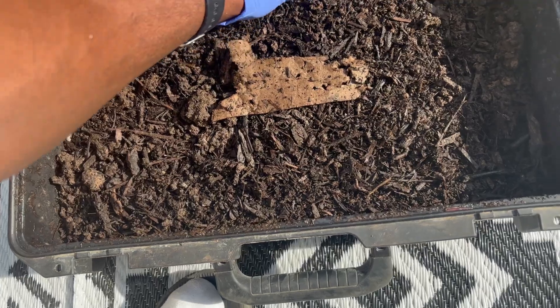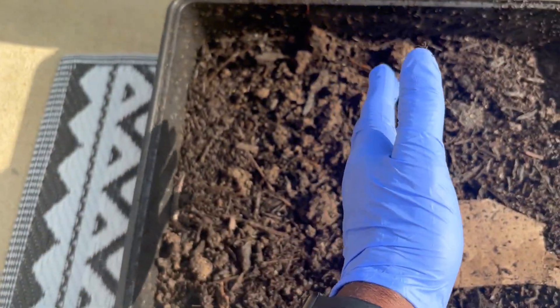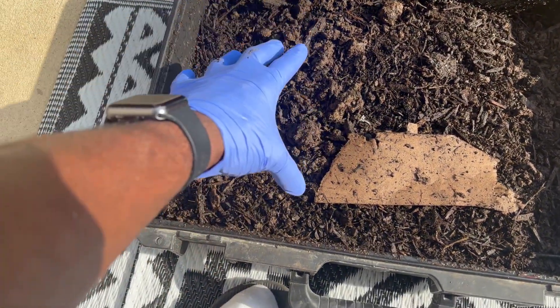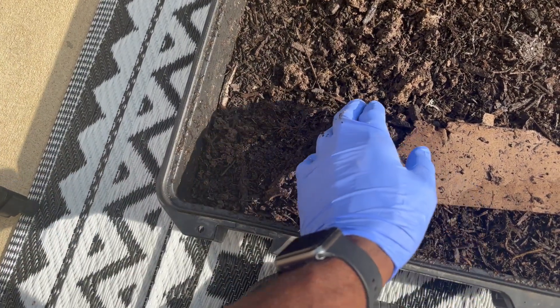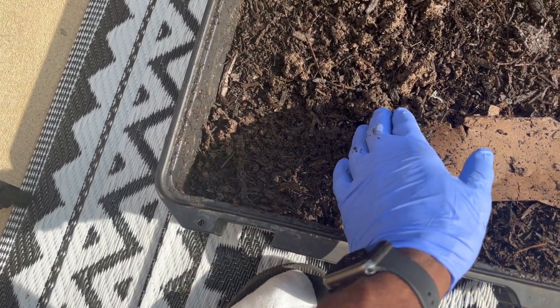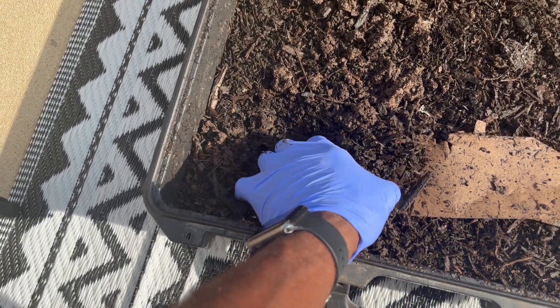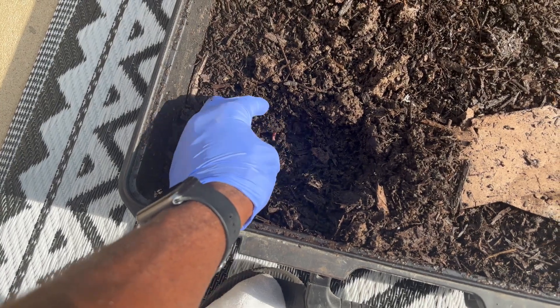What I should have done was fed them first, but I didn't plan this video out. I feed them on one side of the container, and they usually stay over there. What made me want to change the soil was I went in to feed them the other day, dug in, and I realized one of them was dead. So that made me want to go ahead and change them out.